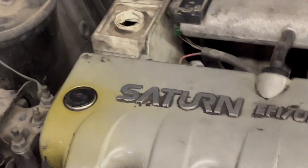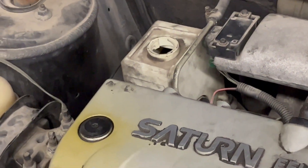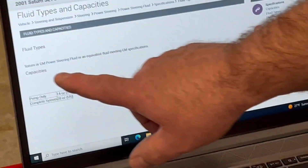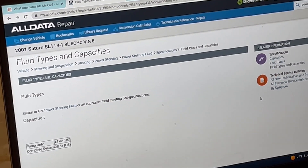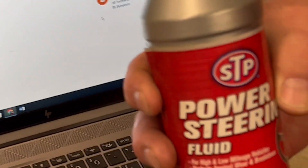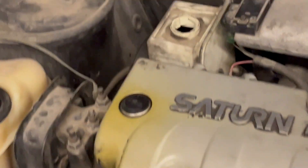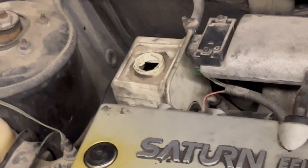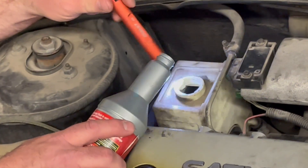We're going to add some power steering fluid. We looked it up online and it says it needs to meet GM specifications. We have some fluid here that meets the General Motors specifications, and we're going to add some of this fluid in.